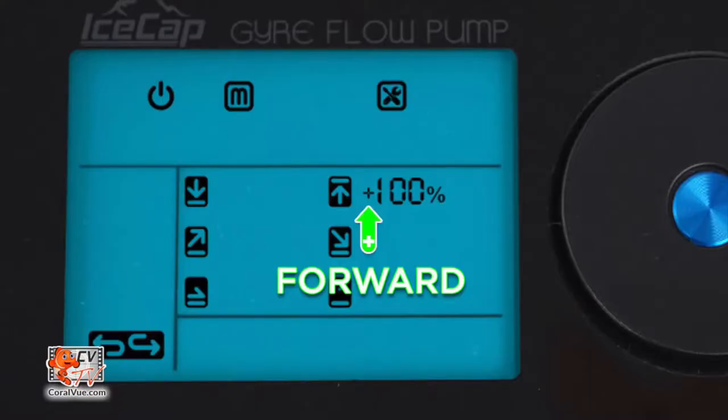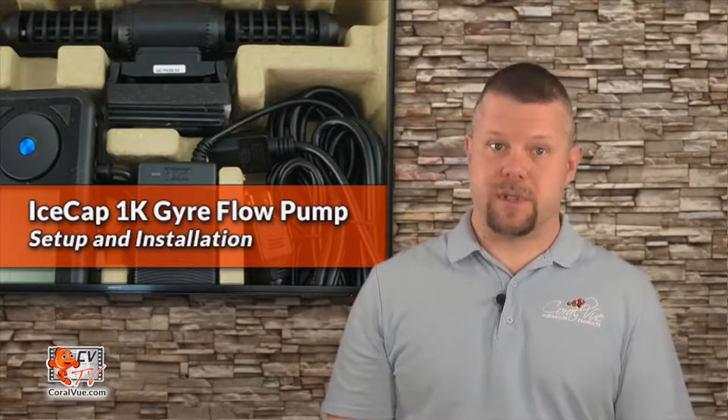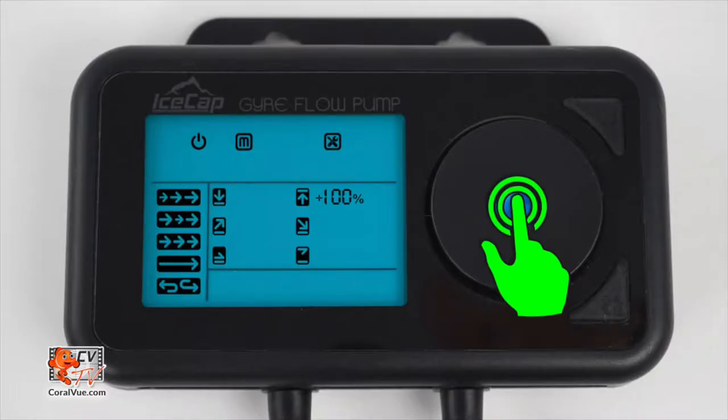Since the pump can run in both forward and reverse, the direction will be shown by a plus or minus sign next to the flow speed percentage. Rotate the dial clockwise to select forward and counterclockwise to select reverse. Once you have reached the desired flow speed and direction, press the center dial once to save and move to the next variable. Continue this process through all required variables.